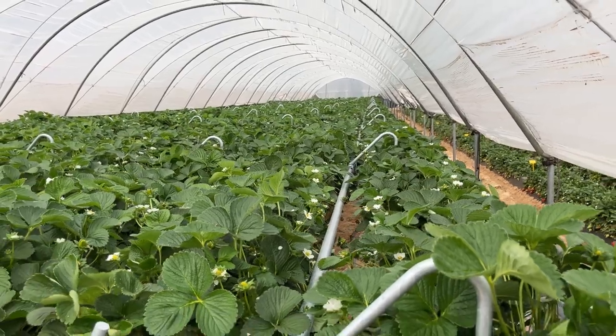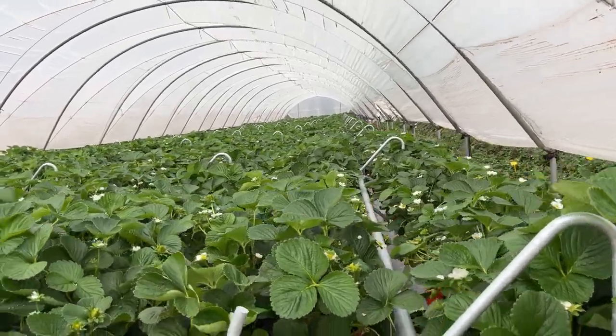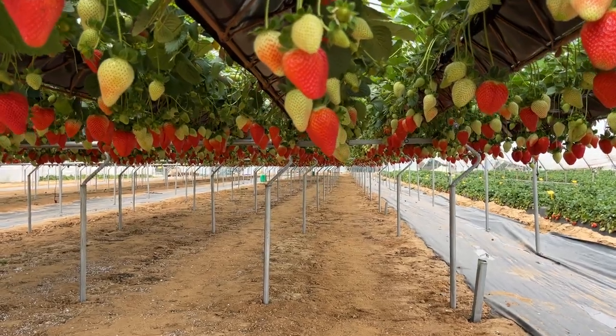It's a rotational system by NGS, and look at the strawberries — look at the quality of those strawberries!